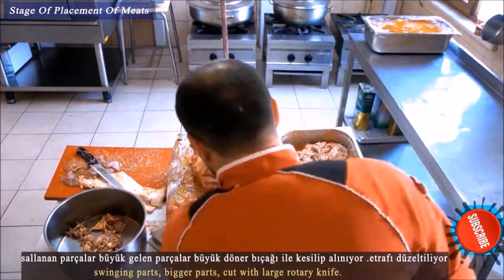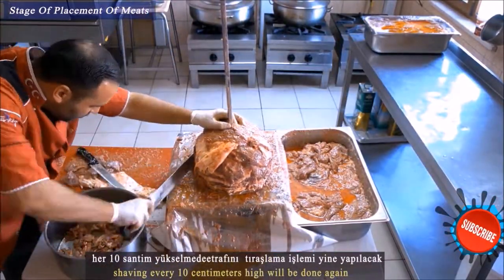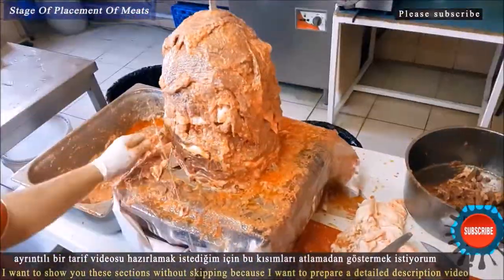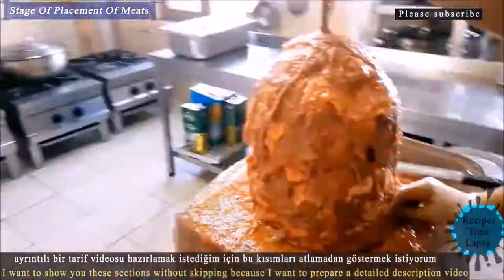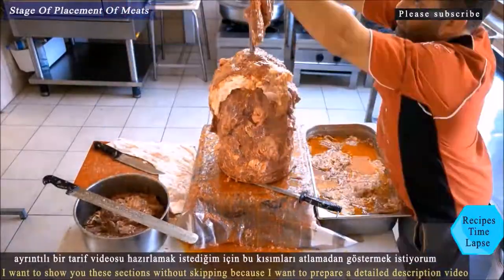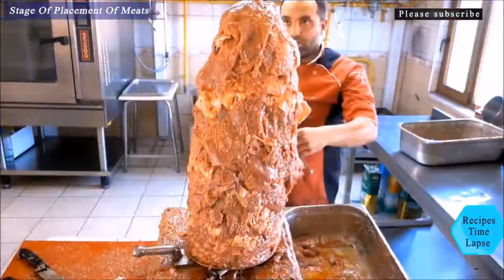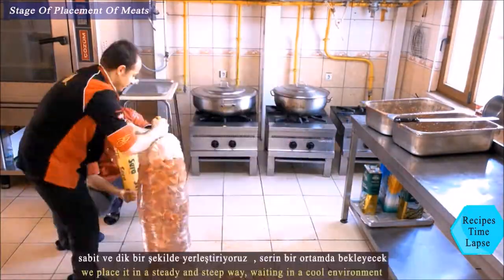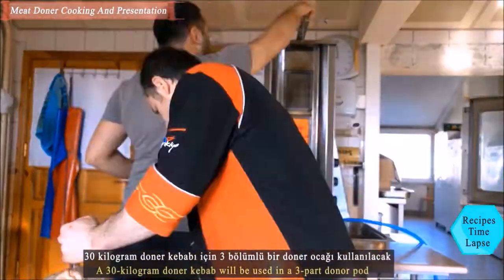Five kilograms of animal fat are used as the base layer. Meat pieces are added regularly and evenly in layers. The total döner kebab weight is 30 kilograms. After the döner kebab is elevated by about 10 centimeters, the overhanging parts are cut and shaped with large swinging knives, refreshing the shape every 10 centimeters.